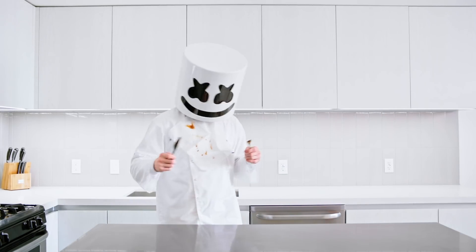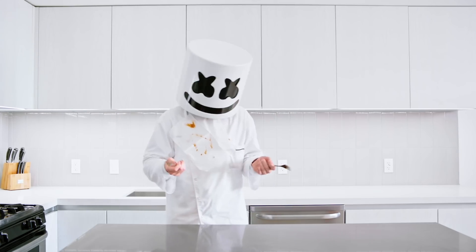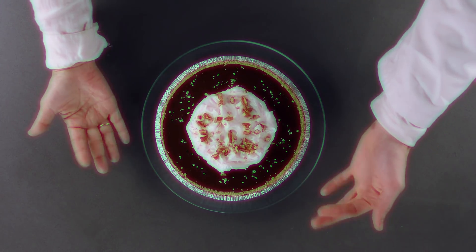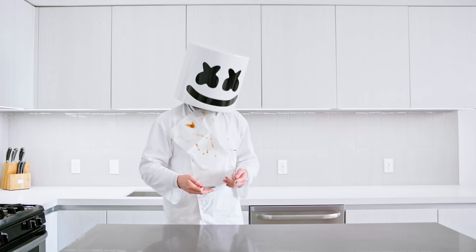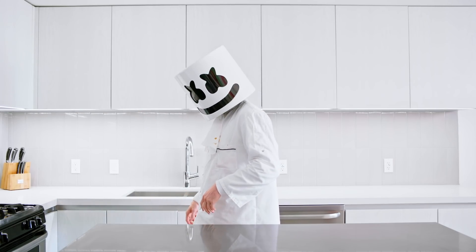Welcome lovelies to Cooking with Marshmallow. Did you not invite your mum over for Mother's Day? It was so fun when we had her here last time. Well, I suppose we'll have to make her something instead. How about some stuffed puff cookie sandwiches?